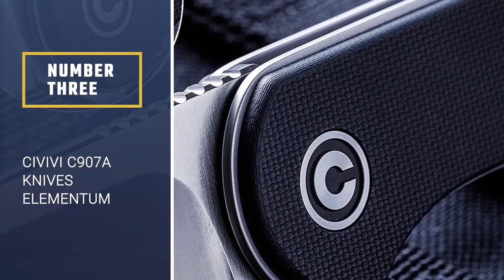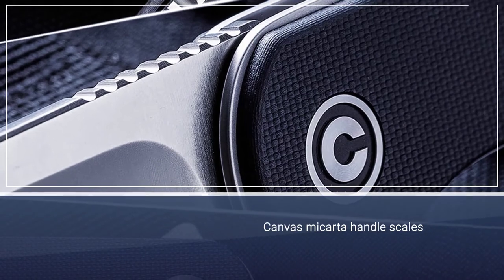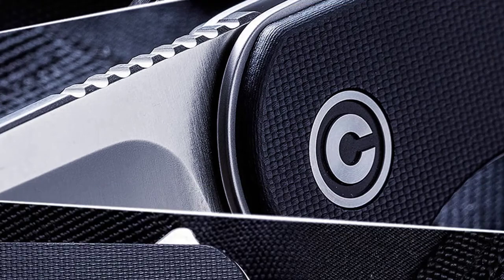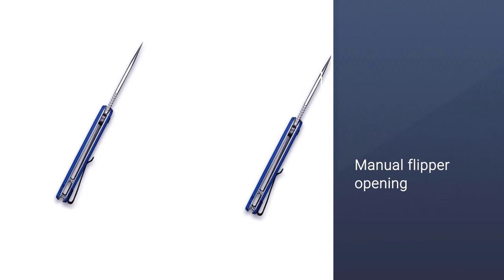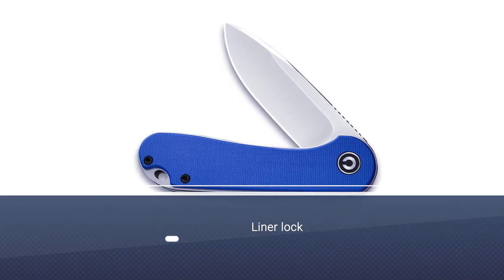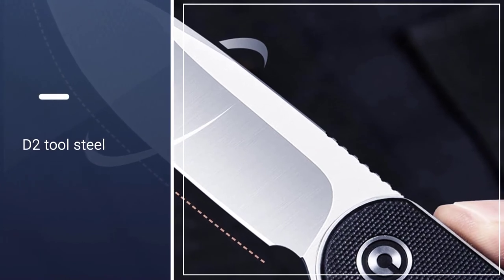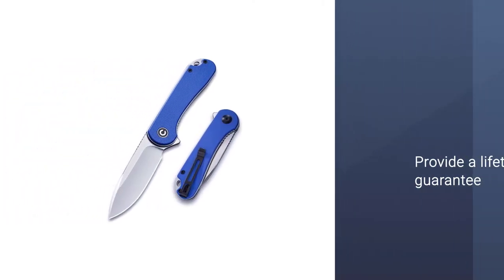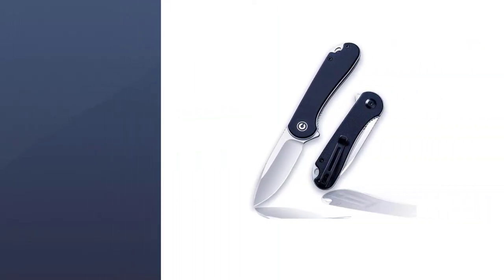Number 3: Civivi C907A Knives Elementum Folding Pocket Knife. The canvas micarta handles on the Civivi Elementum give the knife a touch of class, but also lend durability to the scales and help keep the overall knife lightweight at just 2.74 ounces total in your pocket. The flipper action on the Elementum is super smooth thanks to the ball bearings in the pivot, and the flipper itself helps act as a guard against cutting yourself on your own blade during hard-use situations when the knife is fully deployed. The Elementum is also available with a more premium S35VN stainless steel blade if you prefer.